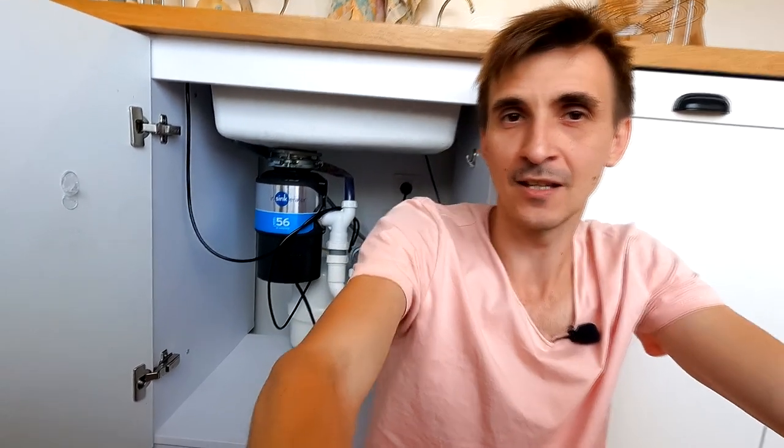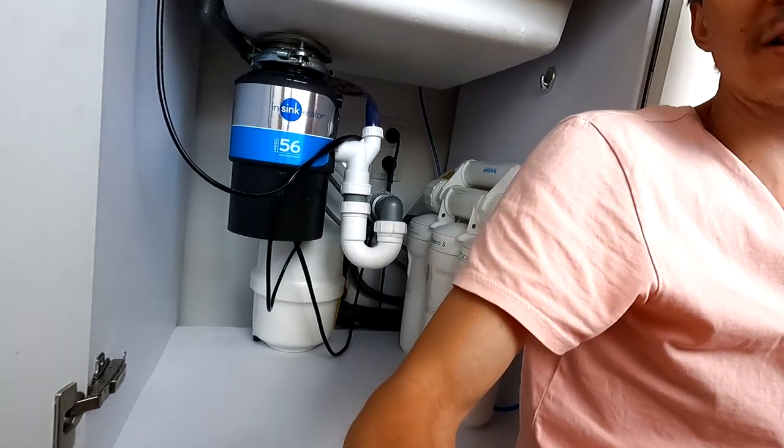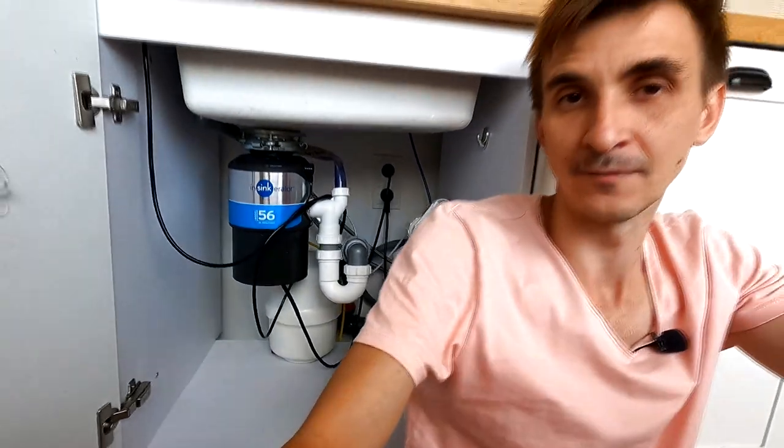Второй положительный момент: он не занимает много места. То есть, кажется, что это займёт всю вашу мойку, всё пространство под мойкой — нет, посмотрите ещё раз. Абсолютно большую часть тут, наверное, даже занимает фильтр обратного осмоса.